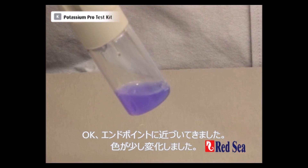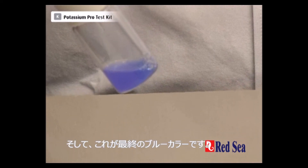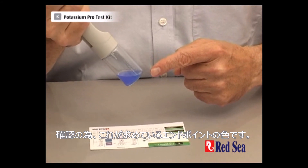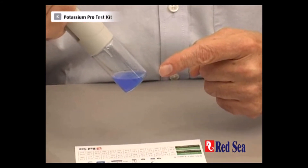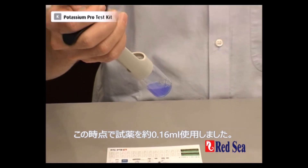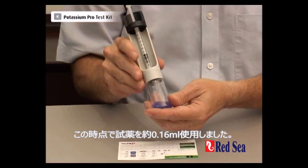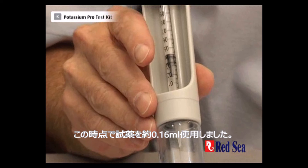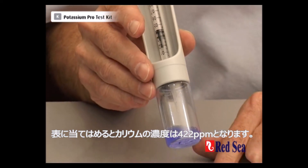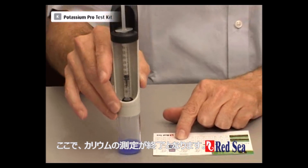Okay, I think we're getting near the end point here — there's a slight change in colour, and there it is. That's the blue colour. For clarity, this is the colour of the end point that we're looking for. When I look at the syringe we have used approximately 6.16ml of our reagent, which gives us a potassium level according to the chart of 422 ppm of potassium. And that is the end of the potassium test.